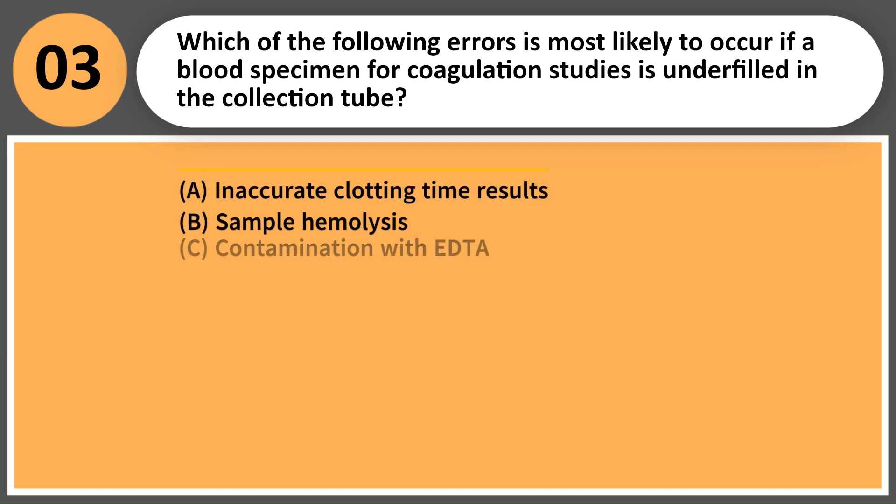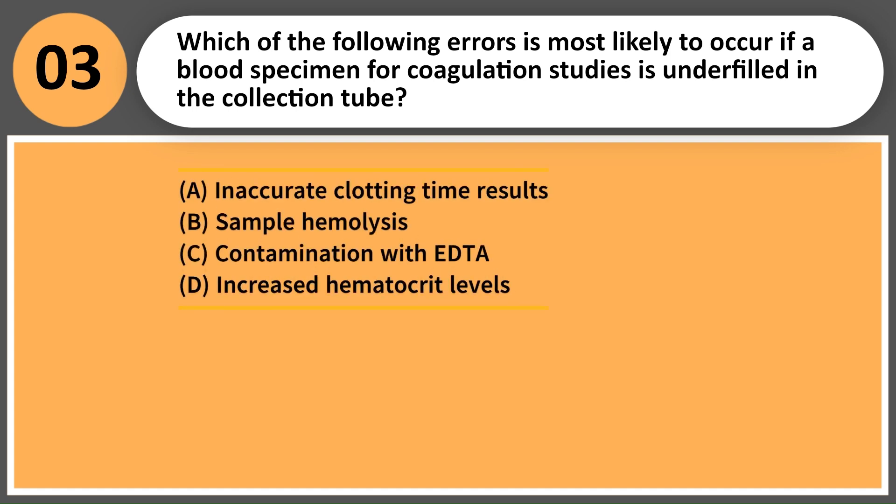Which of the following errors is most likely to occur if a blood specimen for coagulation studies is underfilled in the collection tube? A. Inaccurate clotting time results. B. Sample hemolysis. C. Contamination with EDTA. D. Increased hematocrit levels.